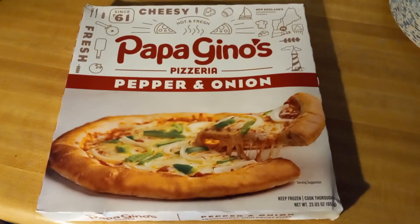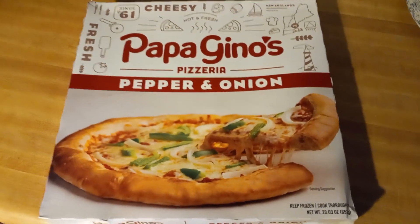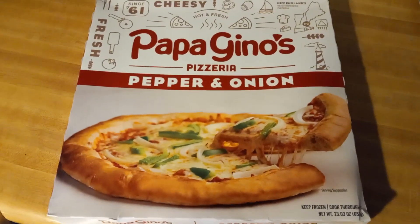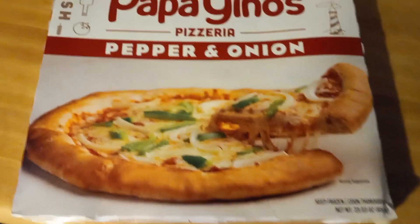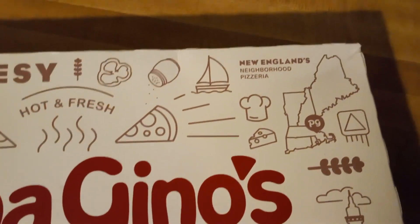All right, today on Bumpy Road, I got Papa Gino's Pizzeria pepper and onion frozen pizza. Of course, New England's neighborhood pizzeria. Hot and fresh.